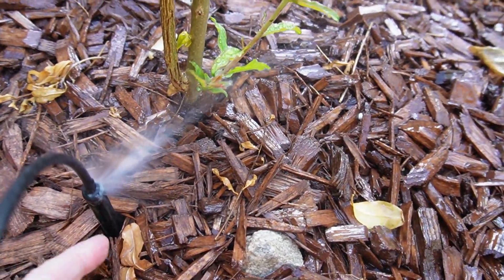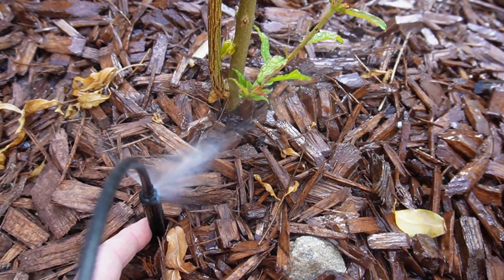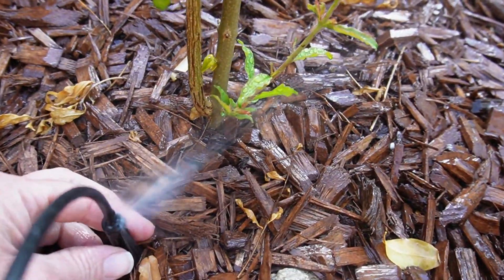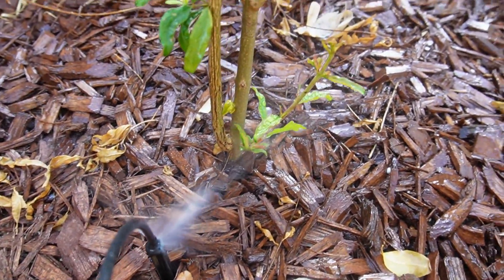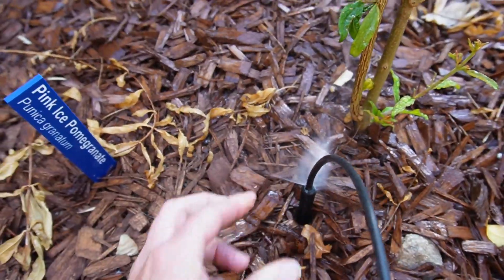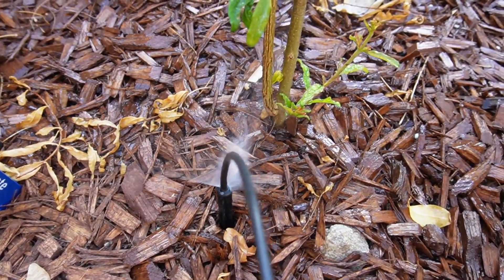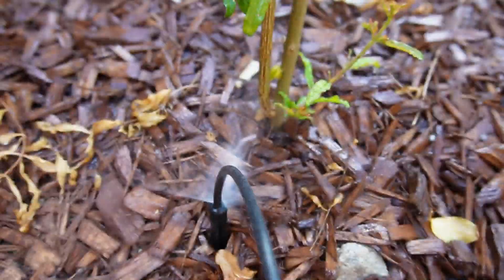I've started turning to these for my in-ground plants as well. You can see this black sprayer is putting out far more volume than the red one — I think it goes up to 19 gallons per hour. The nice thing is for plants you don't want water hitting the trunk, instead of using a 360-degree spray, you can simply turn it away from the trunk. That's useful for plants like citrus that don't want their trunks wet, or any tropical during winter when I don't want the trunk wet all the time.